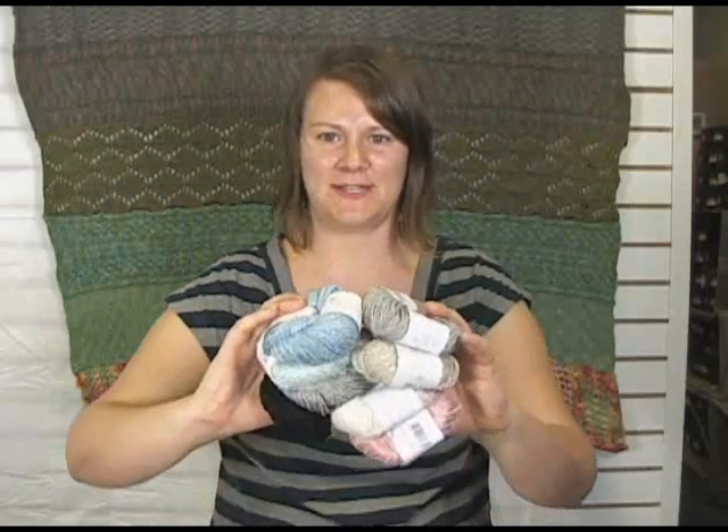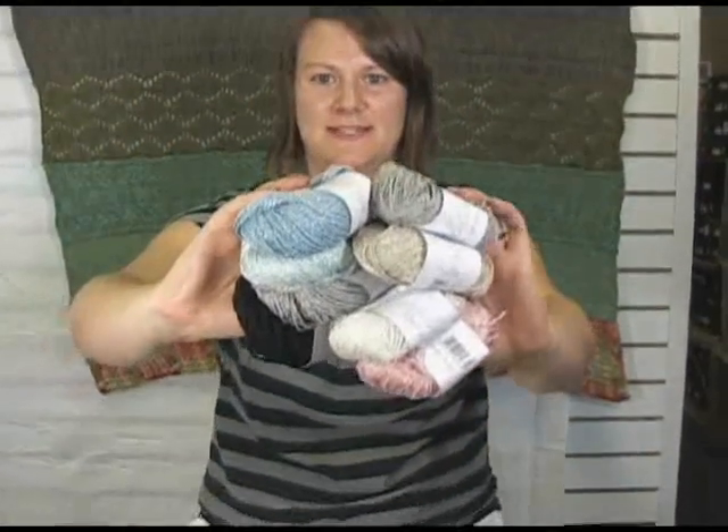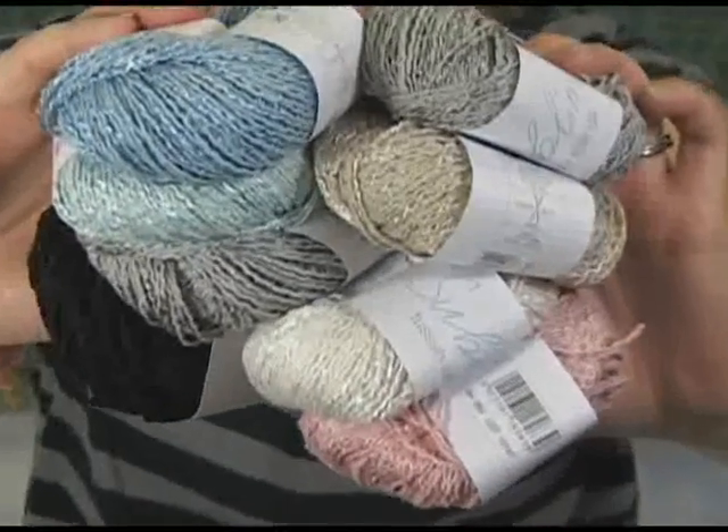Hi there, I'm Kristen from Jimmy Beans Wool and I'm here today to share with you the Tessa Silk DK from Sublime Yarns.